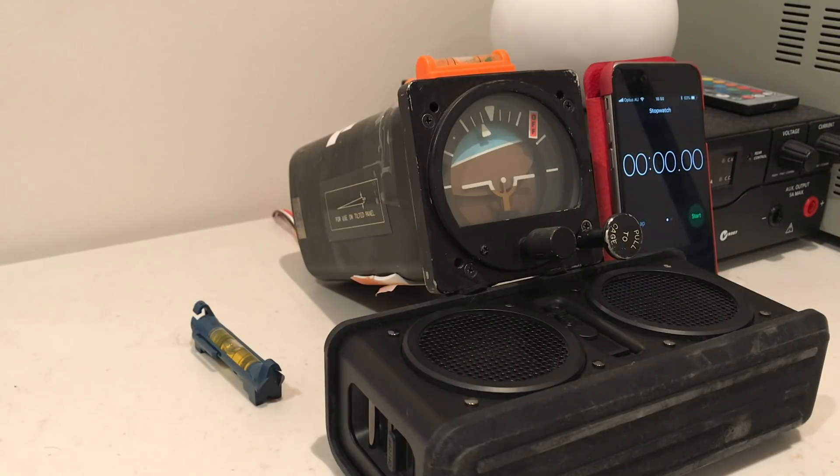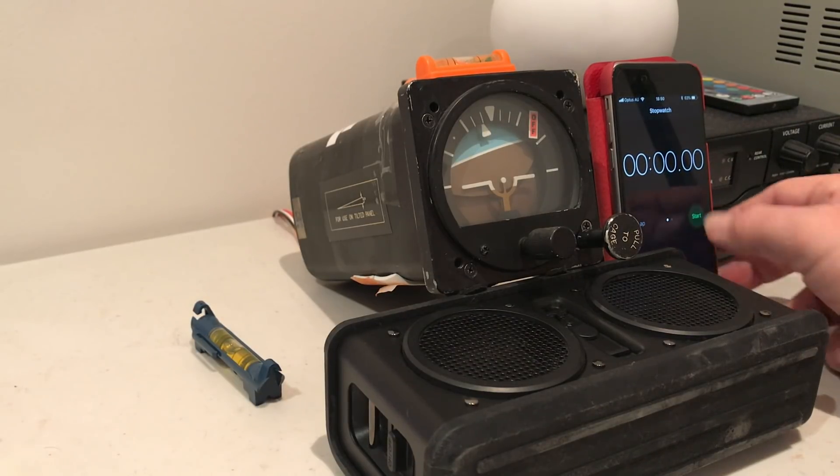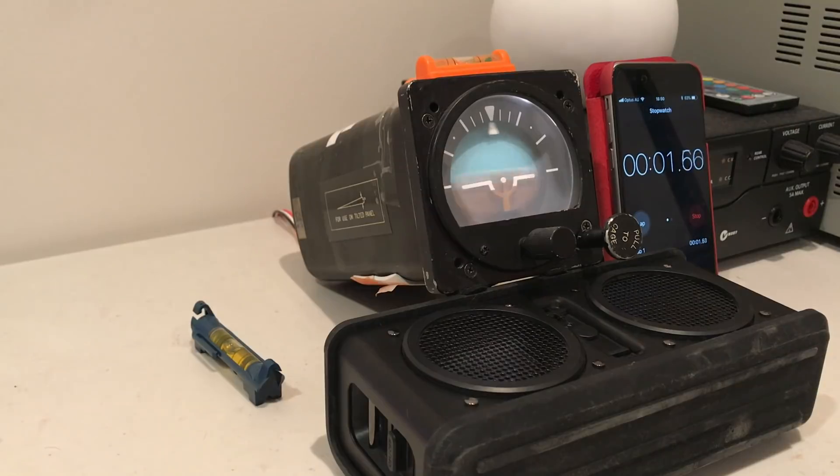You can see in real time that the instrument will erect just fine even with the case tilted. Let's start that timer. It's going to take several minutes - I'll come back once it has erected and we'll continue the rest of the demonstration.